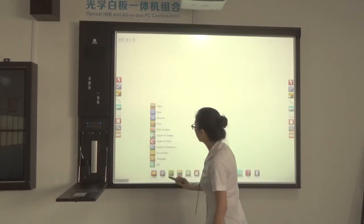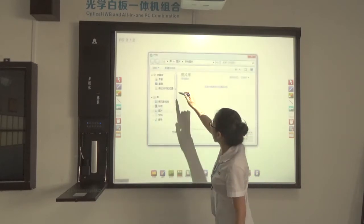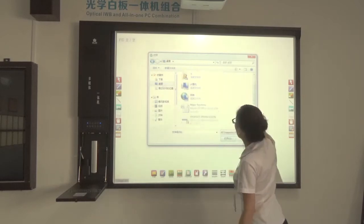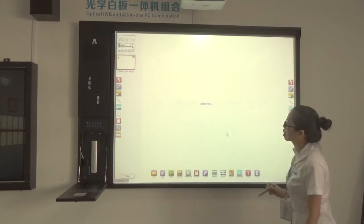You can open different files from here — like PPT, Word, Excel, and video. Now you can see I want to open this file. This is the Word file.